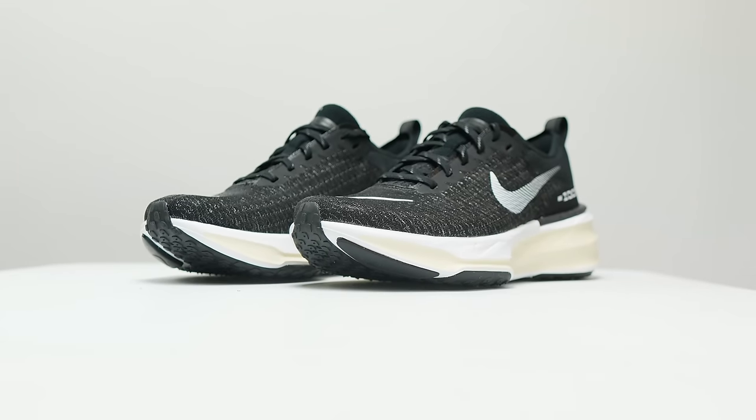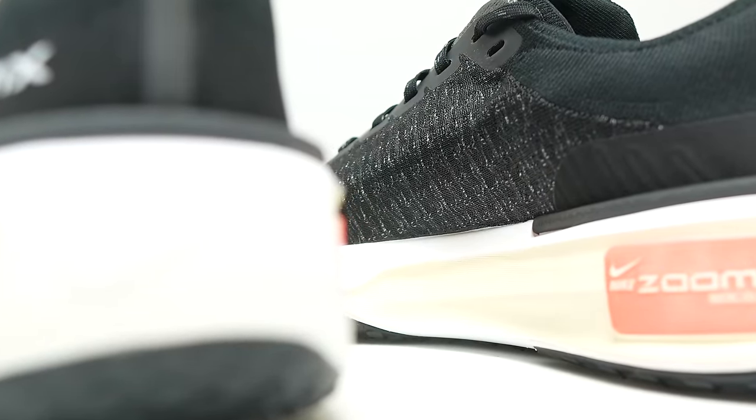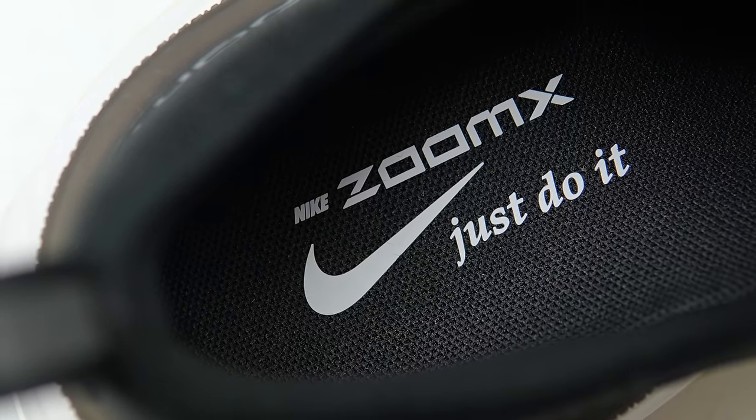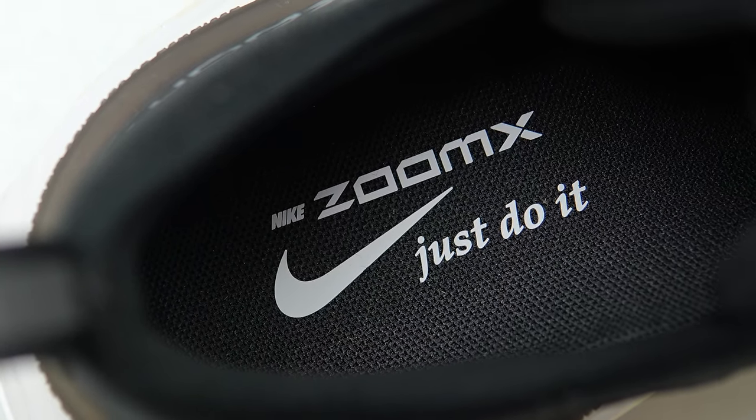My name is Kofuzi, and I'm a non-elite runner who reviews shoes here on YouTube. Today I want to talk about the Nike Invincible Run 3. Before I give you my thoughts, I want to go over some disclosures. This is a pair of shoes that I bought myself — no one sent it to me, no one's paying me to make this video, and no one's going to preview my footage or thoughts before you see it on YouTube.